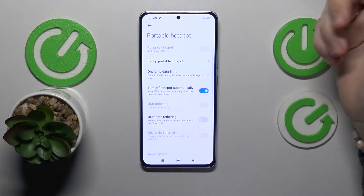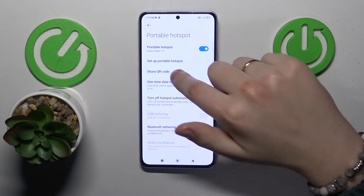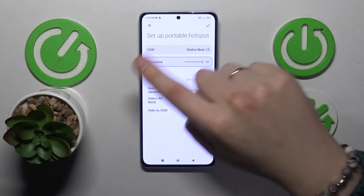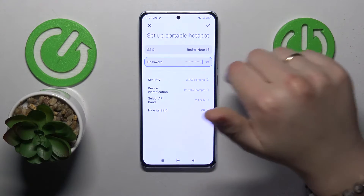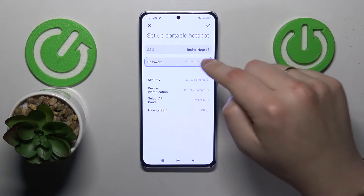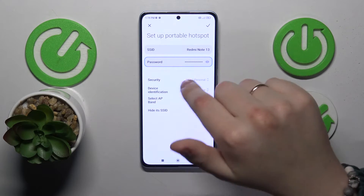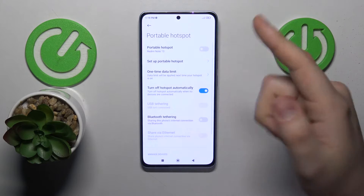That's how you enable it, that's how you disable it. Once enabled, you can share the QR code, you can set it up, change its SSID or the network name, change the password required to connect to it or just remove passwords in general. Then you can change your Wi-Fi network properties here if necessary.